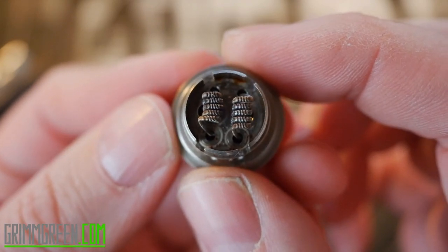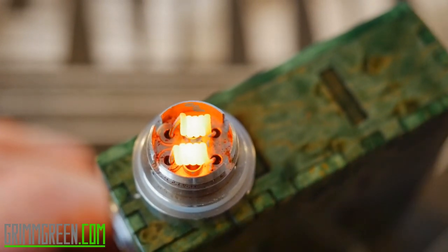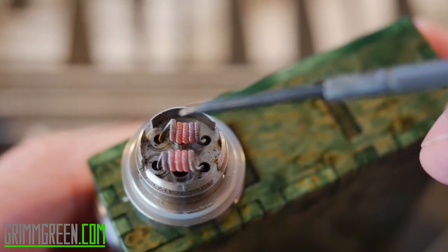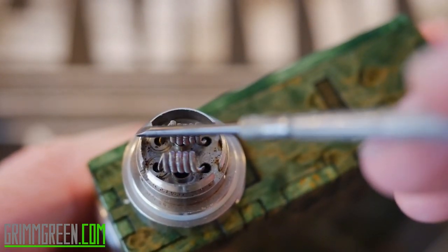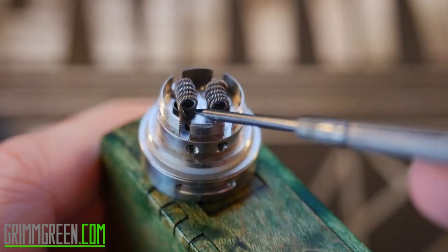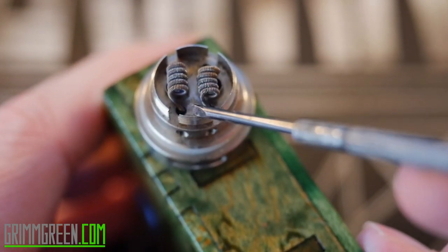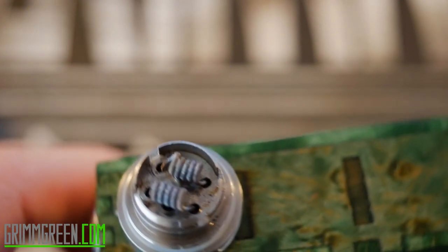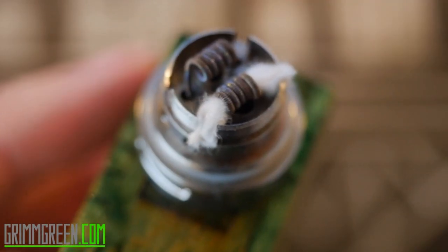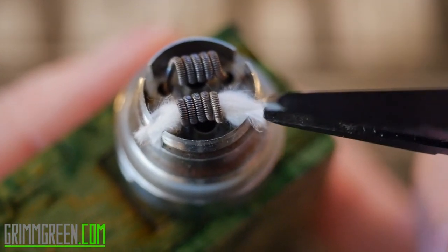I'll be running this on my Lazy Vapors SX 350J Version 2 box mod. The coils are glowing nice and evenly. What you need to do is wick through the center of the coil and leave the ends kind of exposed — this is where your juice is going to be hitting your wick. You don't want to pack it full of cotton, but you don't want too little cotton either, because then you get into a flooding-type situation. It's a little fiddly.